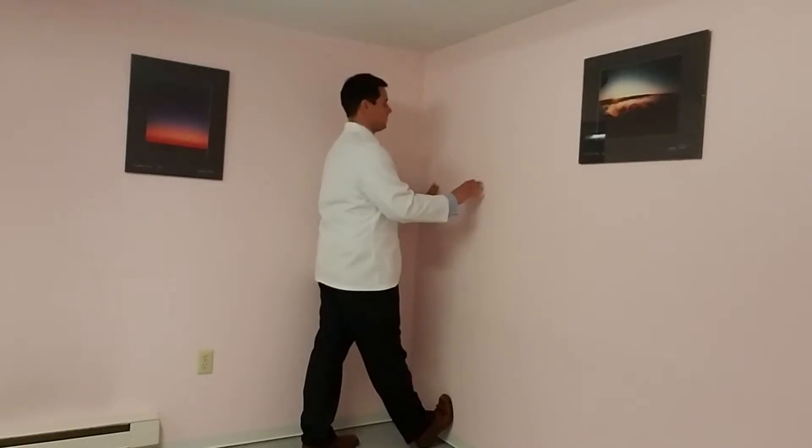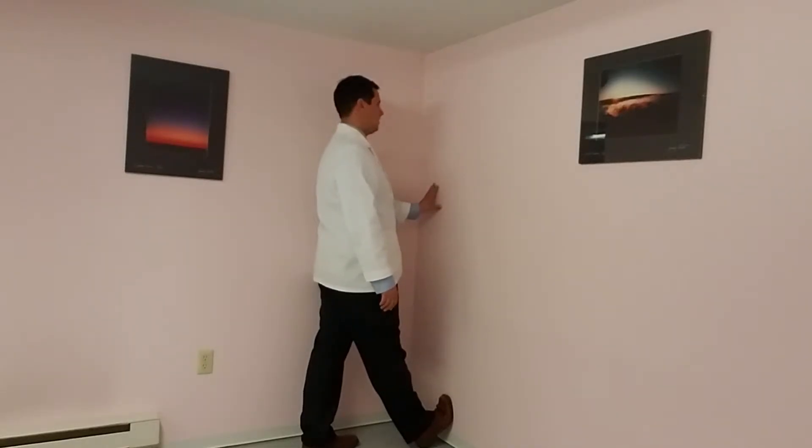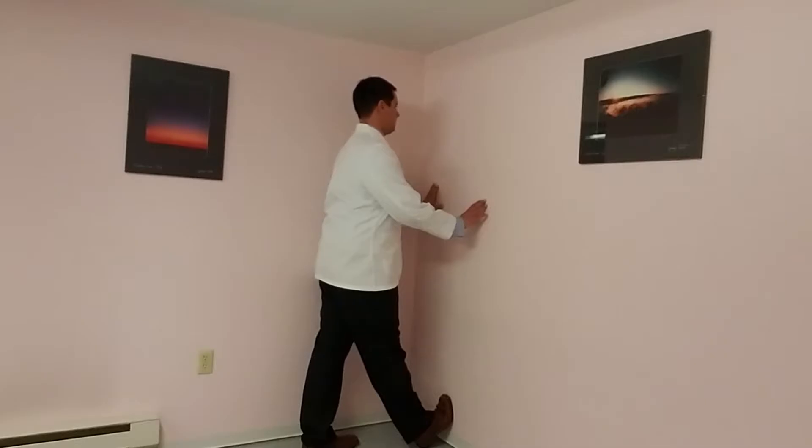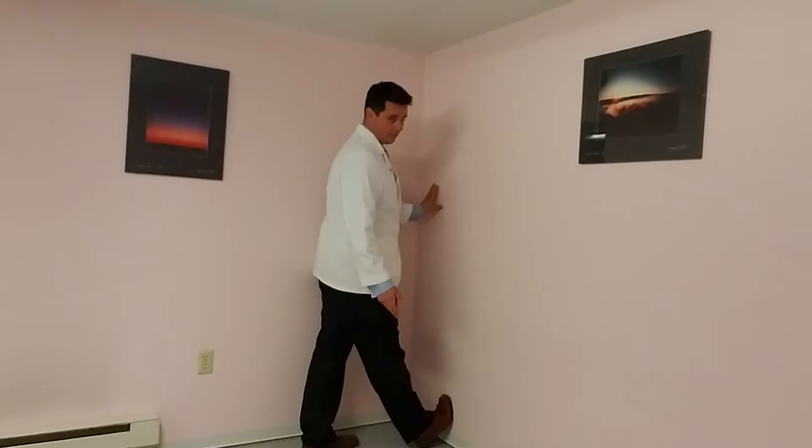And when you stand up nice and straight, you may already feel a stretch. The closer you get your heel to the wall, the more of a stretch you're going to get in the calf. You can then flex forward at the waist, getting more of a full stretch through the back of the leg — the back of the knee, the back of the thigh, and the calf.